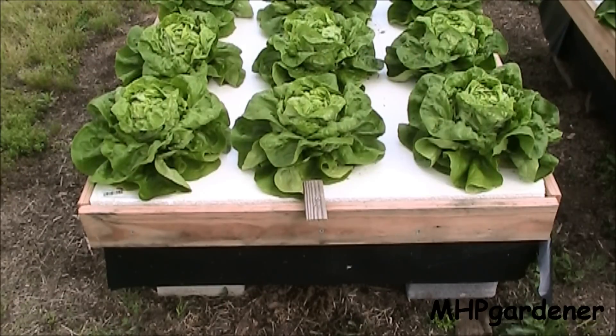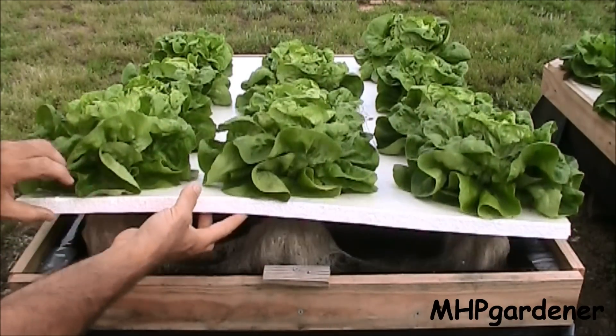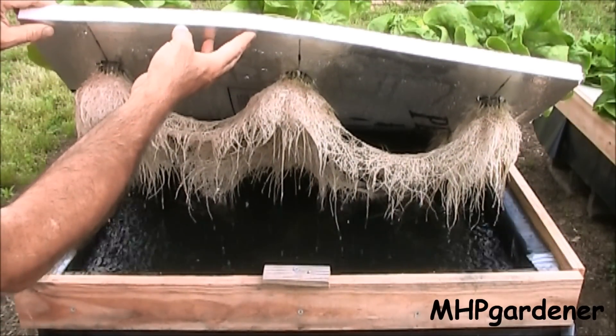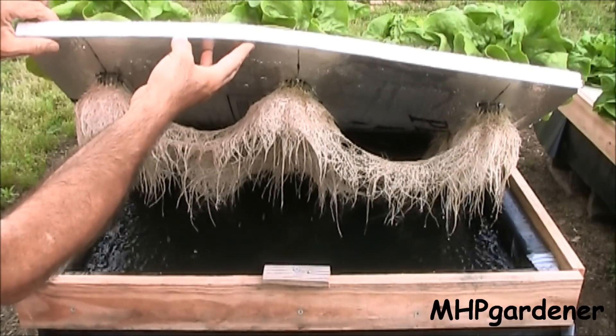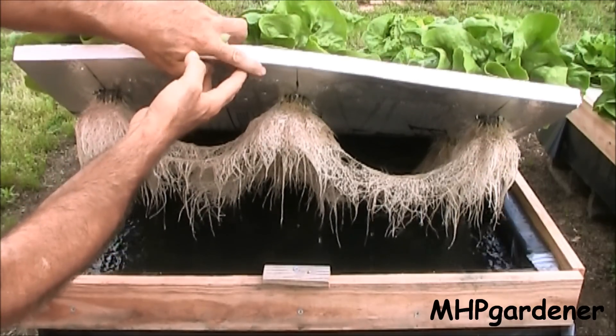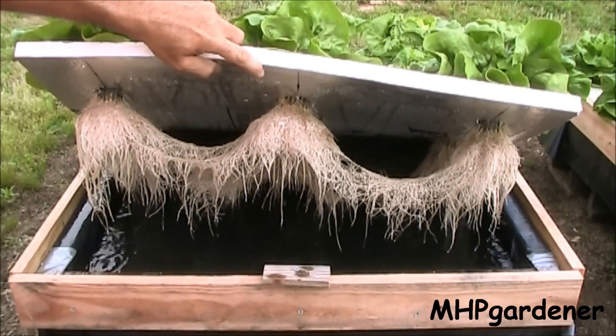As we always do, we check out what kind of situation it had with the roots, and you can see some very healthy roots up under these things. Like I said, they've been in here about five weeks, and I really haven't done anything other than the two instances where I came in with the cup and just scooped off water to drop the level back down.